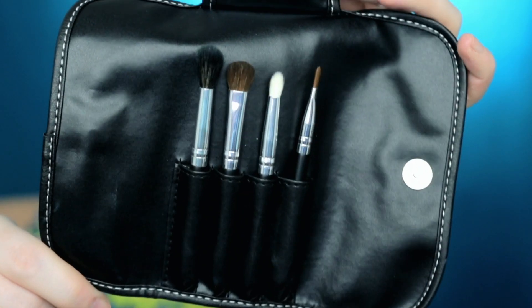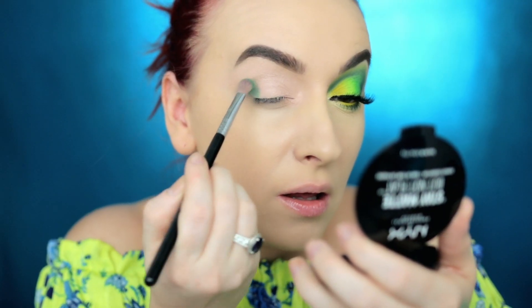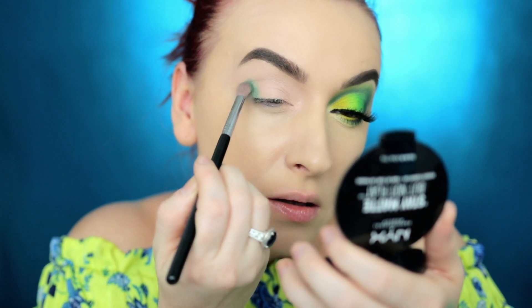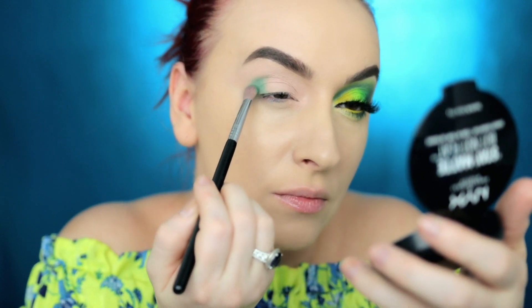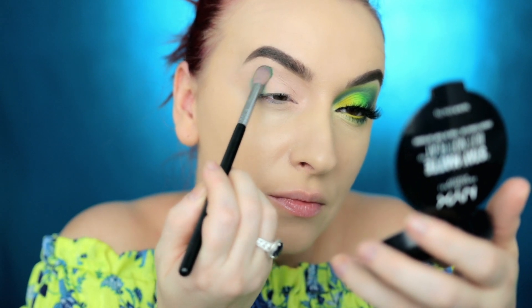When I got the palette I also got this brush set from BH Cosmetics. I'm not in love with this set but I will use it in today's tutorial. I'm going to start with this color right here, and I'm going to be using my Sigma E25 brush — hands down this is the best brush on the market and I'm not going to trade it for any other.